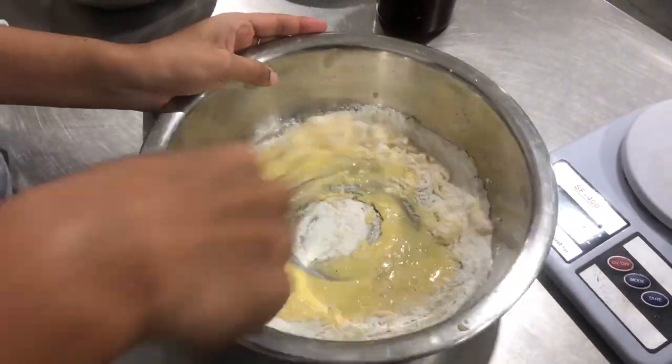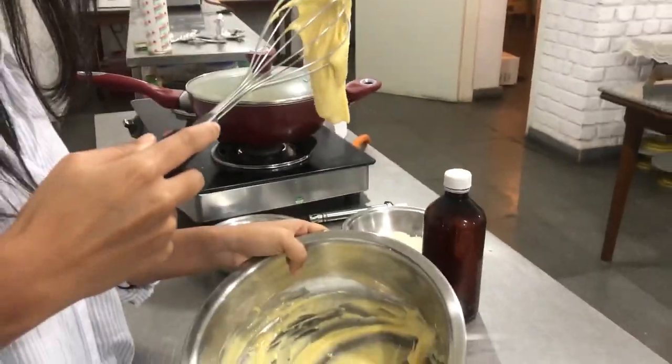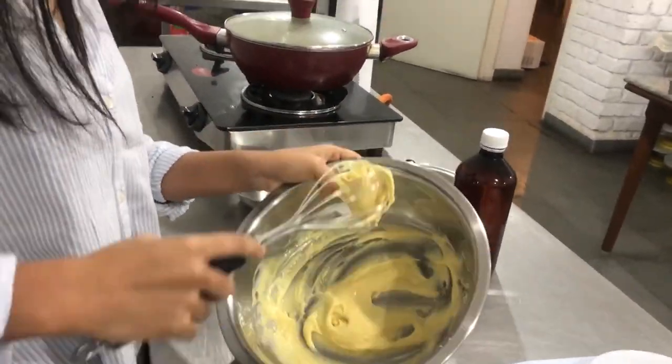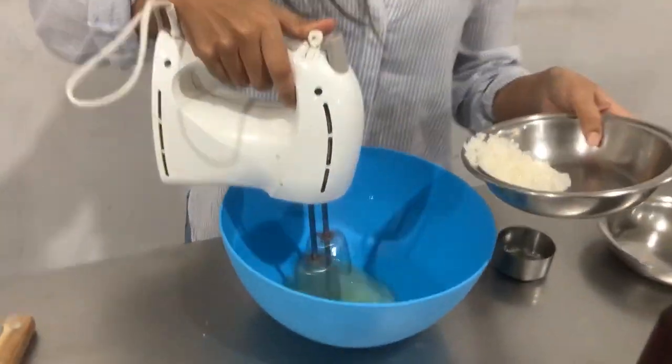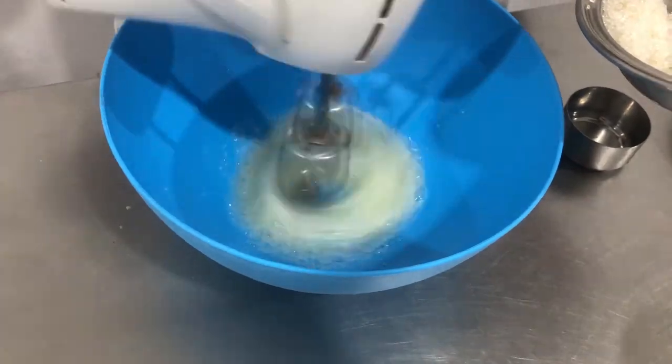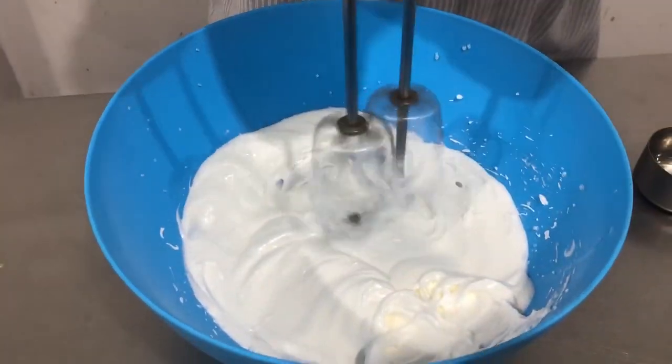I'm adding 33 grams of flour. Make sure it becomes a chiffon-y consistency where it becomes runny. I'm adding four tablespoons of sugar to my egg whites — I'm making a meringue basically.